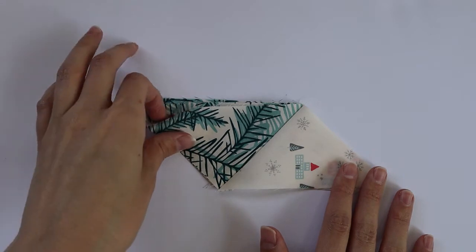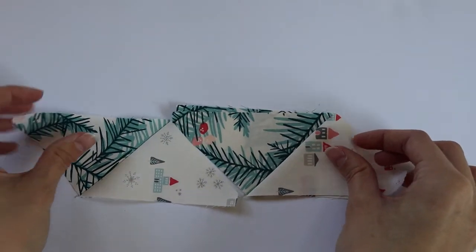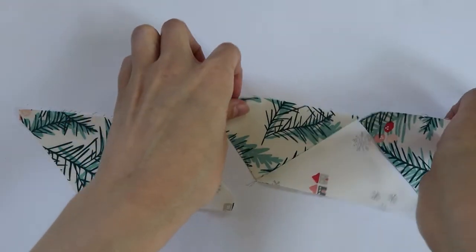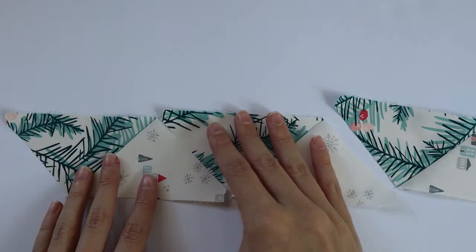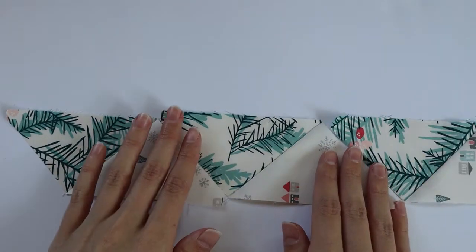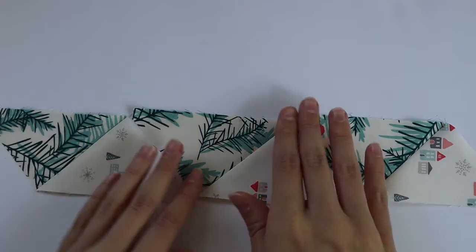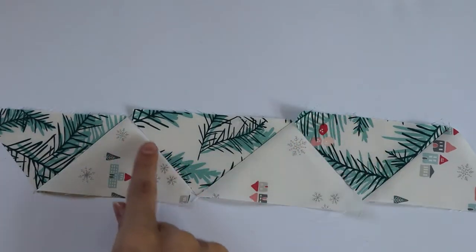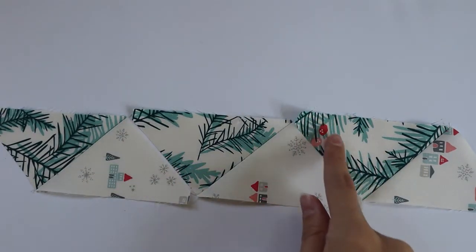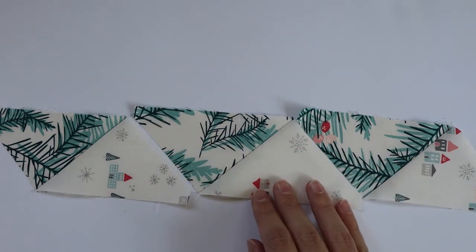After you have your units from step one, now we want to take three of these units and piece them together — this will make one of your section 2a pieces. We're going to place three of them together like this and piece them together on these lines, and once again we're going to press down towards the B fabric.